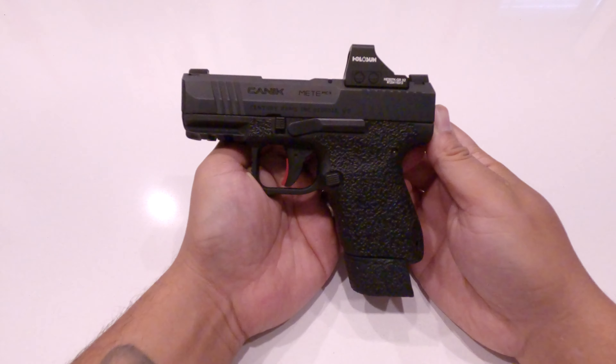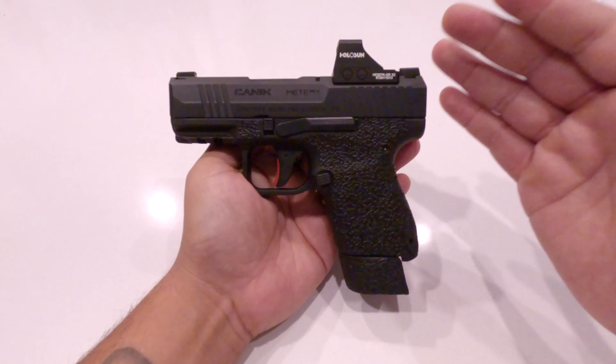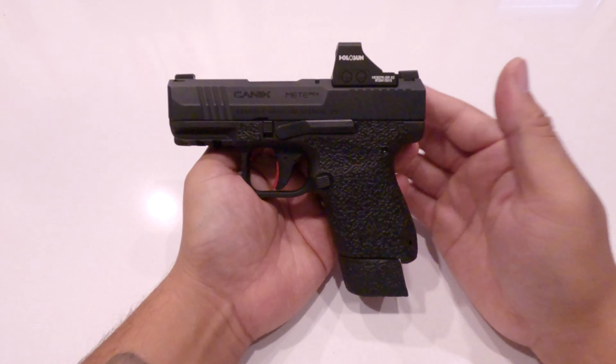I wanted to talk about something very important. If you've decided to be a new gun owner, I want to teach you guys about the five rules of gun safety.